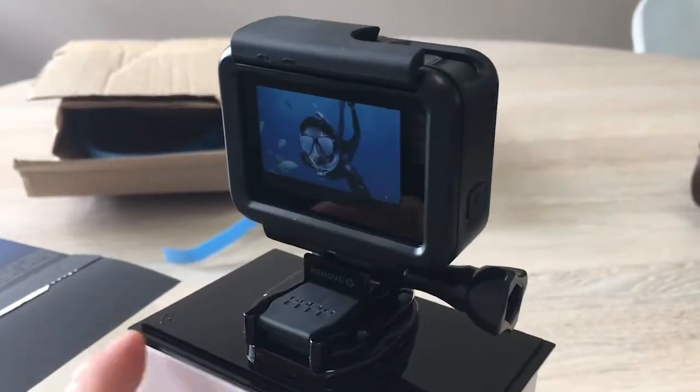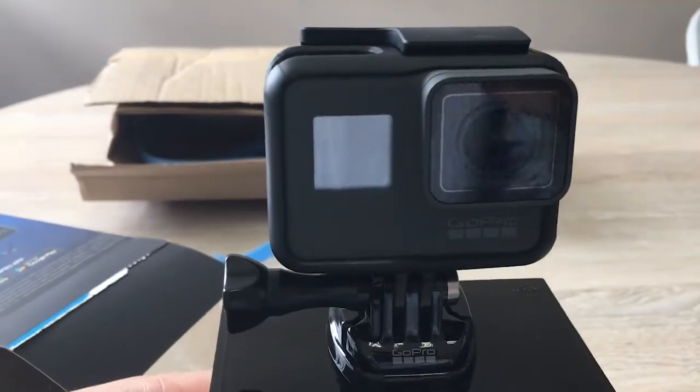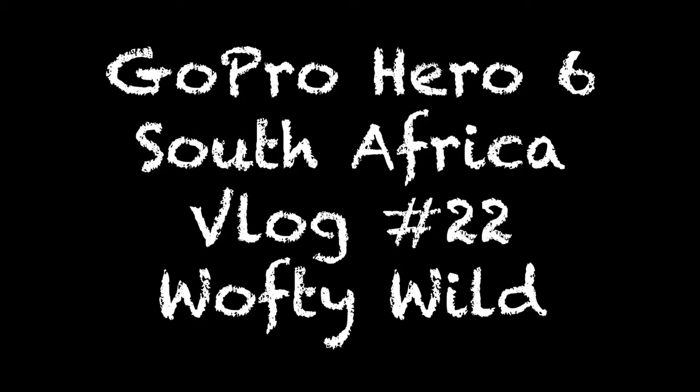I'm going to go test this out in the water and look forward to some GoPro footage on this vlog. If you're thinking of getting a GoPro Hero 6, check out the link below in the description — this is an affiliate link and all contributions go towards Wafty Wild and creating great videos for you guys, so thanks for using my links. If you enjoyed this short unboxing video, hit that like button and subscribe to my channel to stay tuned for more Wafty Wild vlogs.